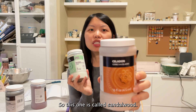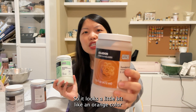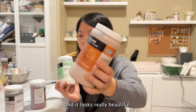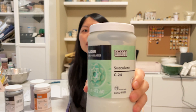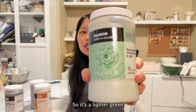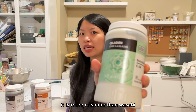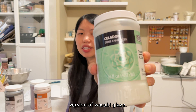This one is called Sandalwood — it looks a little bit like an orangey color, it looks really beautiful. And then this one is called Succulent, so it's a lighter green. It's a creamier version than Wasabi glaze — it looks like a creamier version of the Wasabi glaze.